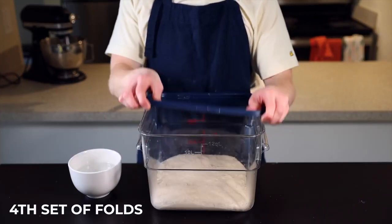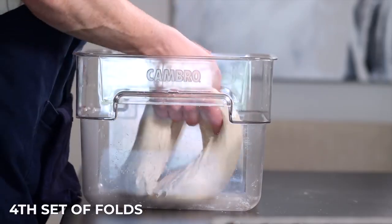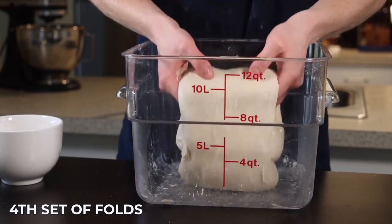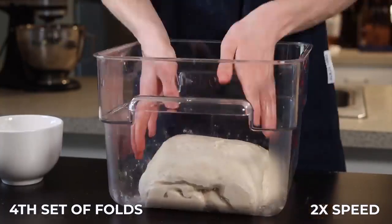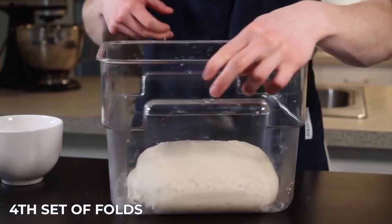After that 25 minutes, we can begin our fourth set of folds using a method called coil folding. You'll basically just lift the dough up and let it fold underneath itself, then turn the container 180 degrees and do the same thing with the other side. Then repeat that same process with the remaining two sides of the dough. This method is more gentle than the stretch and fold, and it helps to incorporate even more air into the dough as it develops. Now put the container back into your warm environment for the final 25 minutes.